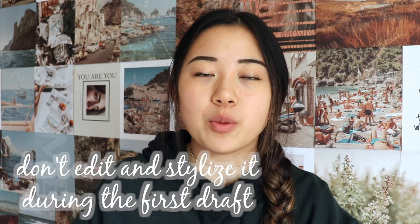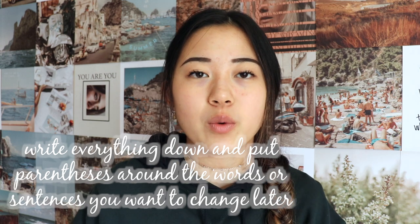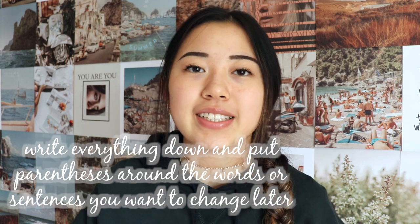It doesn't have to be in order. Instead of trying to make it sound pretty the first time you write it, just write everything down and put parentheses around the words you want to change later when you come back and do the stylization tips, which I'll mention in a little bit.